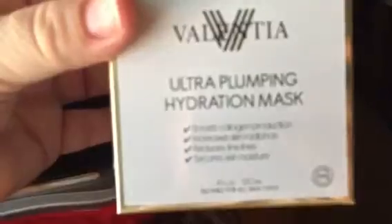Leave it on for about 15-20 minutes and it will plump up your skin. The tingling sensation is normal — I just wanted you to know about the Ultra Plumping Hydration Mask.